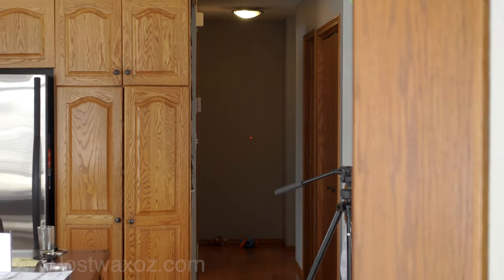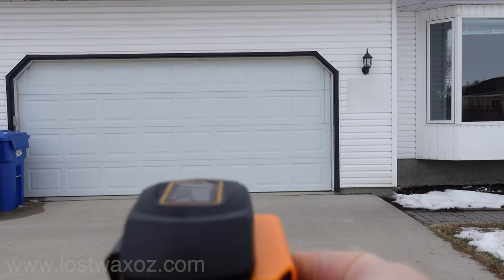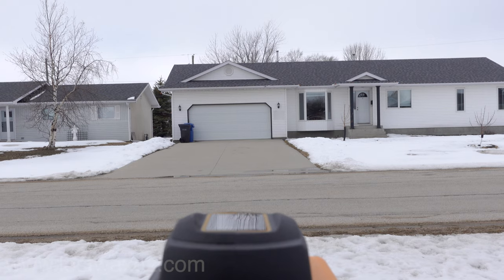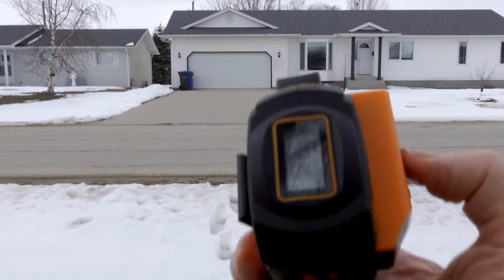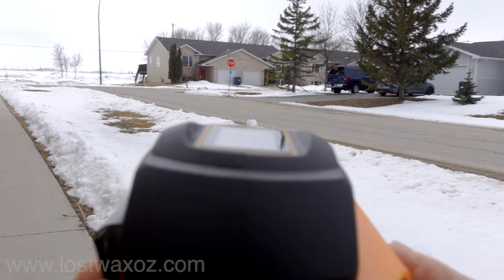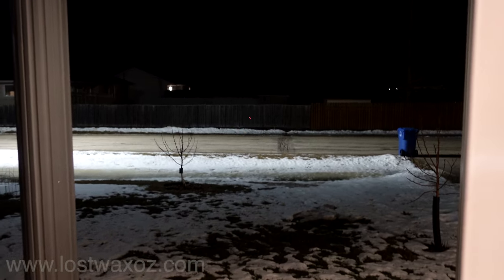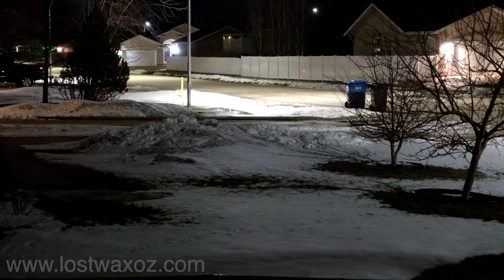The laser worked great for measuring distances inside my house, but outside on a bright sunny day it was almost impossible to tell where the laser was pointing. So I just aimed it vaguely at my garage door and kept moving farther and farther away. Apparently there's a fence 29.296 meters away from our garage door — that was about as far as I could get. Anything farther just gave me an error one message. I tried it again at night, and I could definitely see the laser better, but I still wasn't able to get a measurement much more than 30 meters.